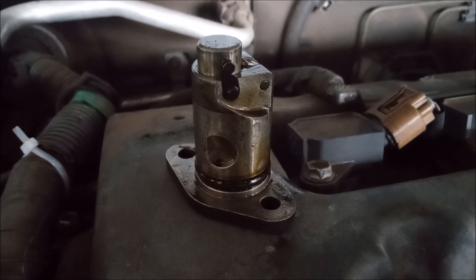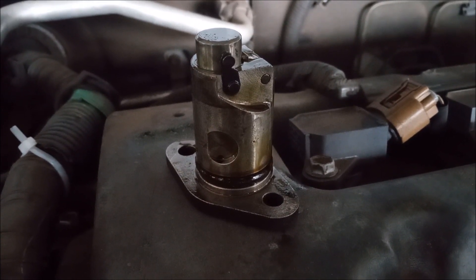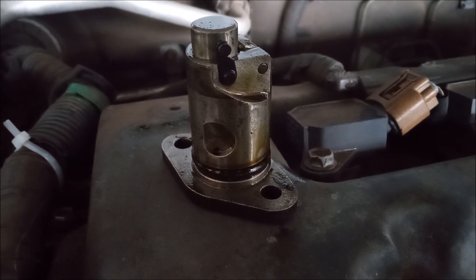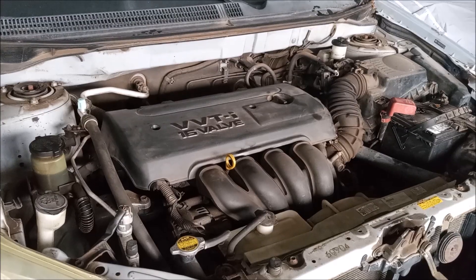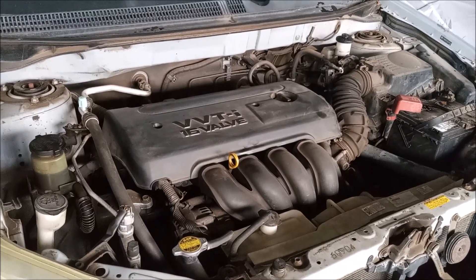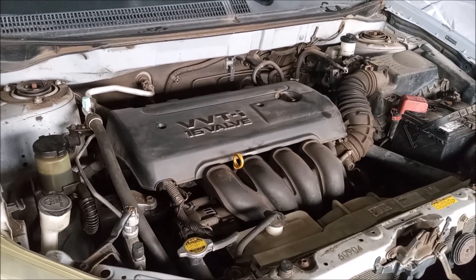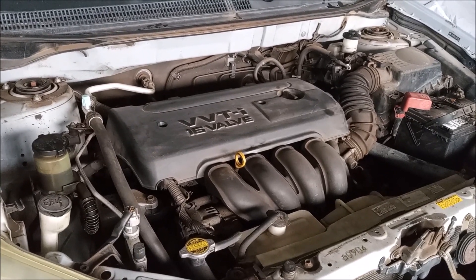Here's the tensioner with the new O-ring. The latch is cocked and it's ready to insert back into the timing cover. Watch one of my other videos on how to release the latch. The tensioner with the new O-ring is back in, and this solution has worked every time I've tried it. I hope it works for you too. Thank you for watching.